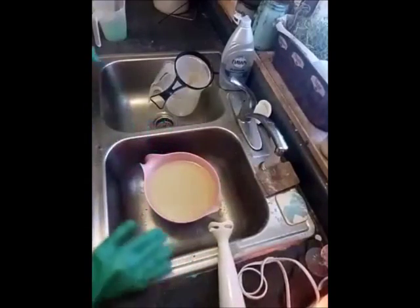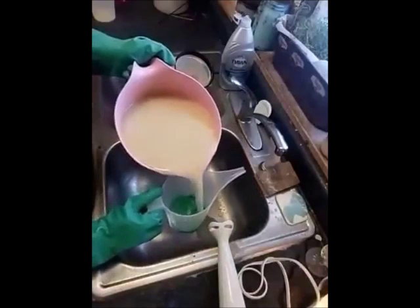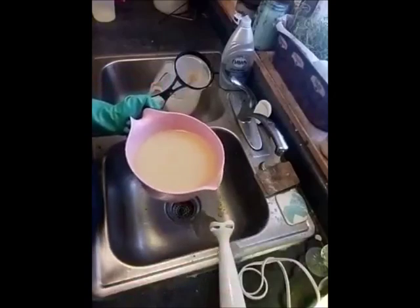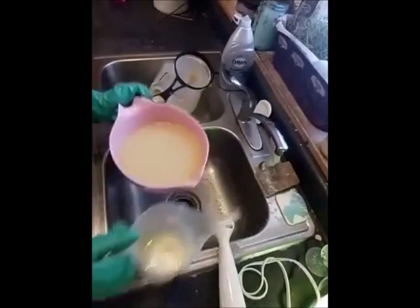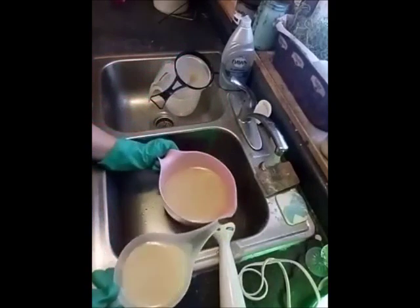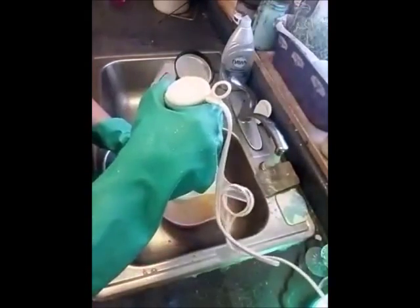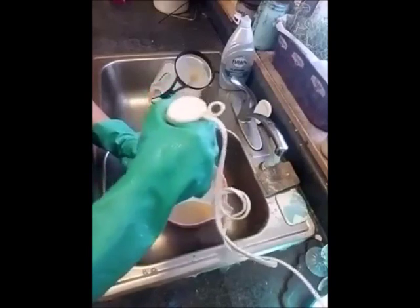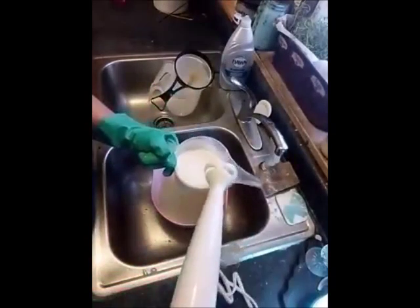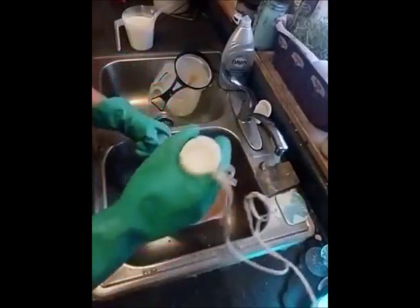Alright, so I think I'm gonna do mostly green for the base with a hint of white swirl in there, which is kind of opposite of what I usually do — I usually do a lot of white and a little color. Mix this white up here. I always spill soap, like always, I don't know why that is. The white looks pretty — very crisp white. Mix this green up here.